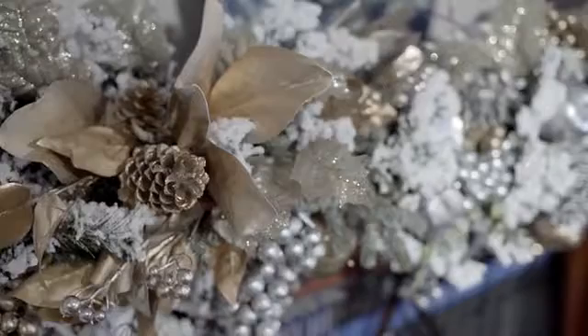And then the last little tip: I added just a little bit of these holly leaves that I sprayed with gold glitter, just to give a little sparkle.